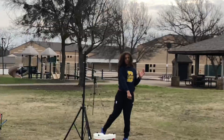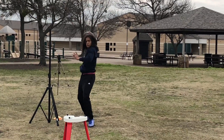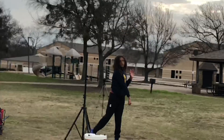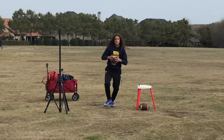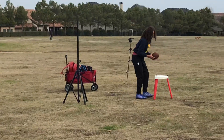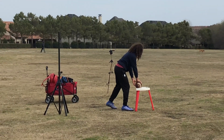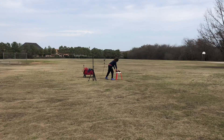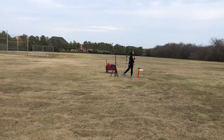Good. There you go. Perfect. There you go. Good. There it is. Good. Perfect. Good. Perfect. Good. There you go. Good.